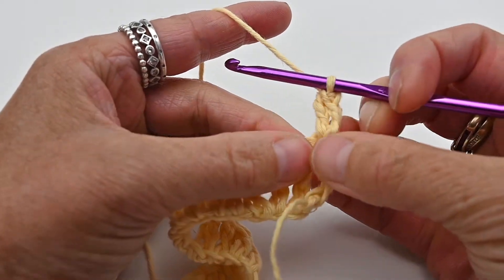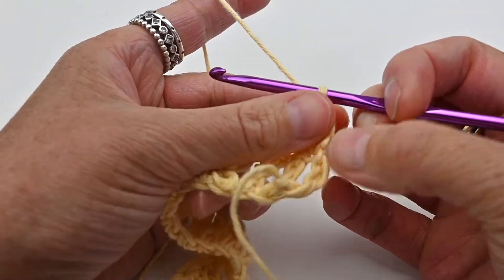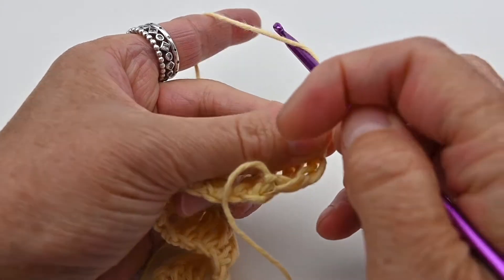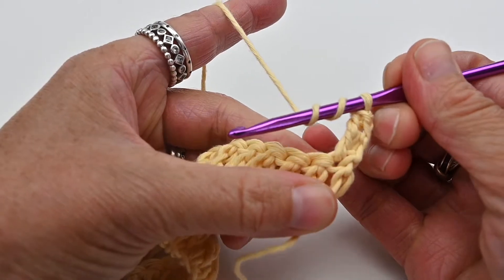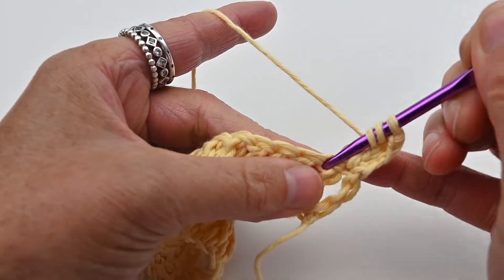And that is your treble stitch — I'll show you once again. Wrap the yarn around your hook twice so you have three loops on your hook, and insert your hook into the stitch.